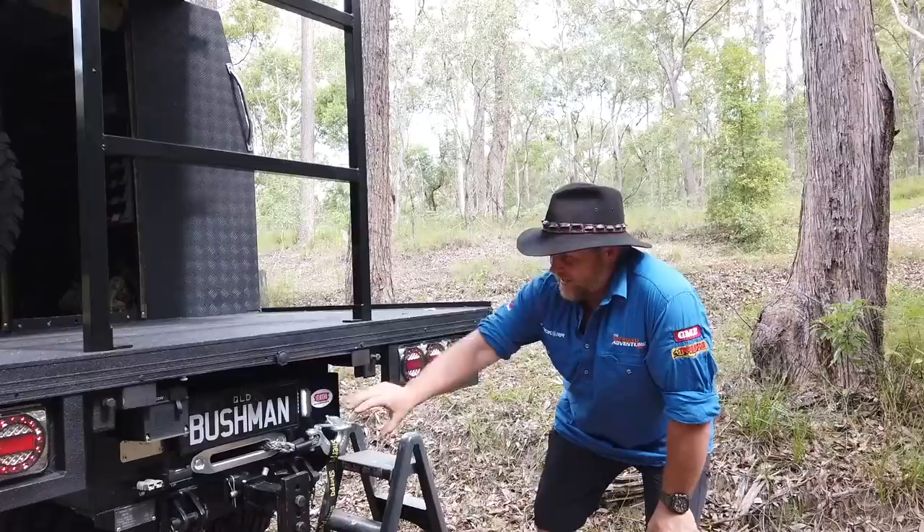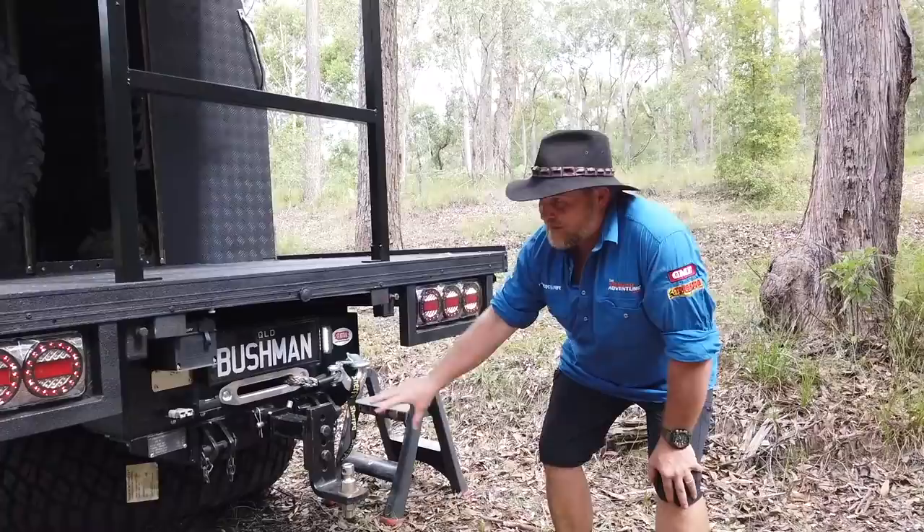We're going to start at the back. What I want to show you is in the back here it's all been reinforced and we've got the 25,000 pound Sherpa winch in there with synthetic rope.